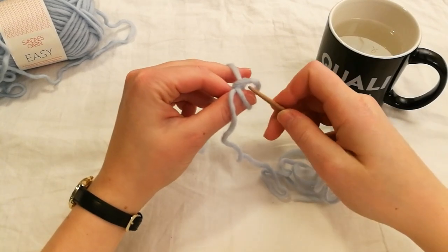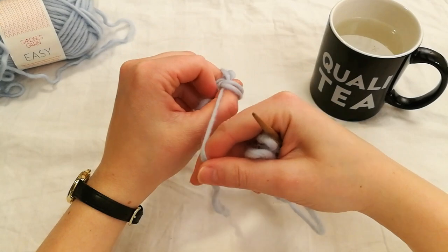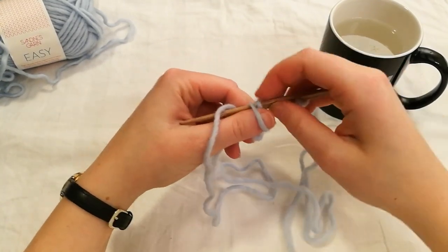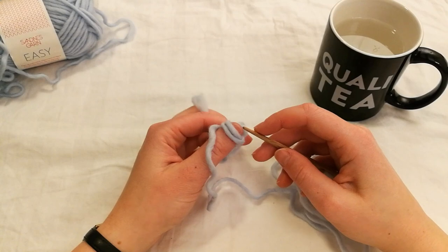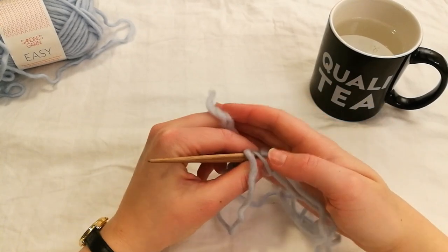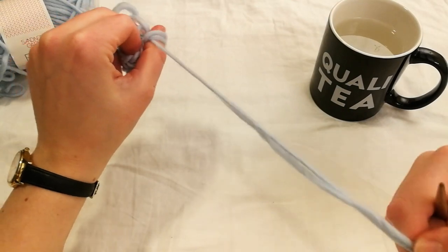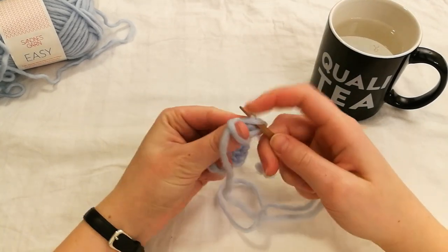Continue making the next stitches. Now we can see there's something here but we just keep on binding. This loop underneath the start loop and then underneath what's on your thumb. This is the last stitch we need.